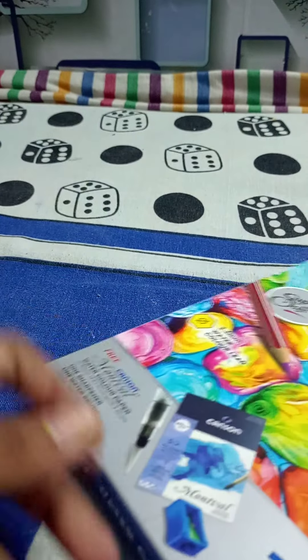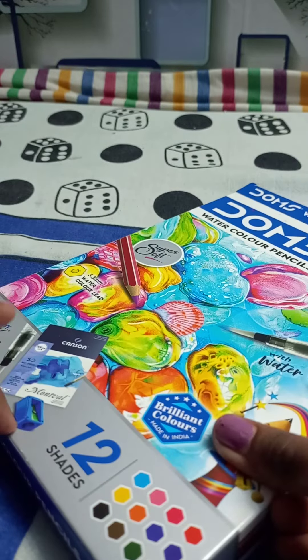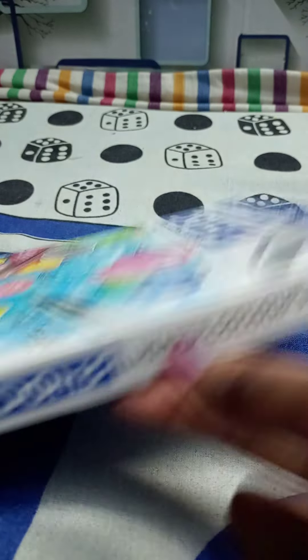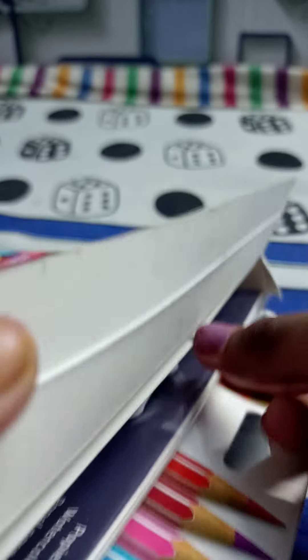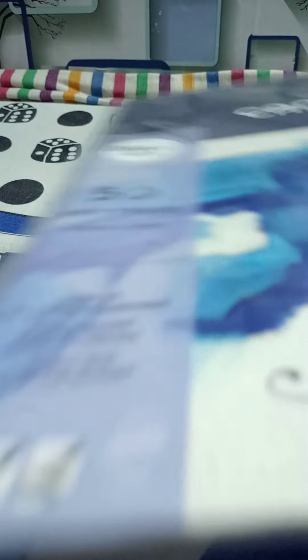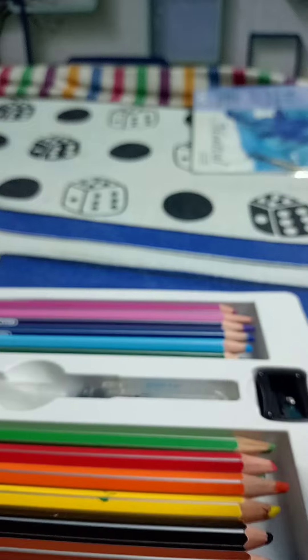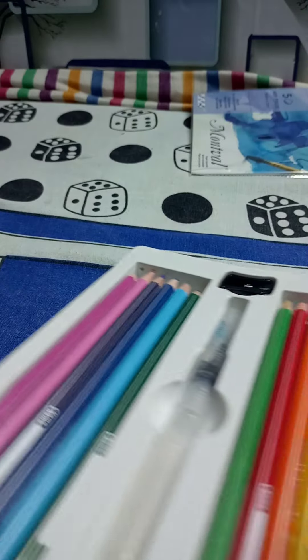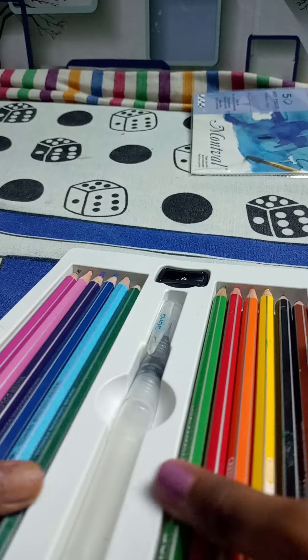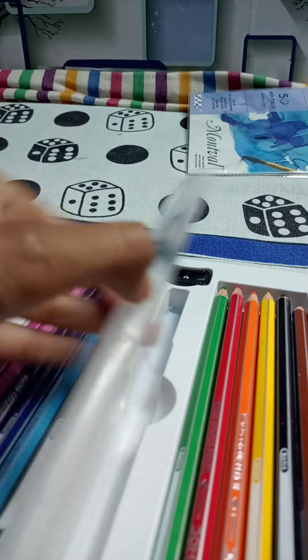It is free with this — five sheets of paper, a brush, and a sharpener. Let's see if it has them or not. I can touch the paper — it is five sheets, worth 50 rupees, but it is free. We do not need this. You can see these are colorful pencils and a brush.